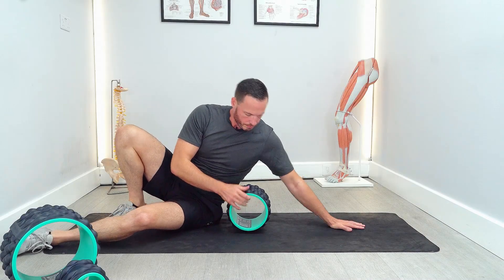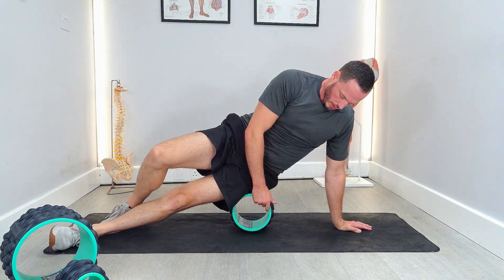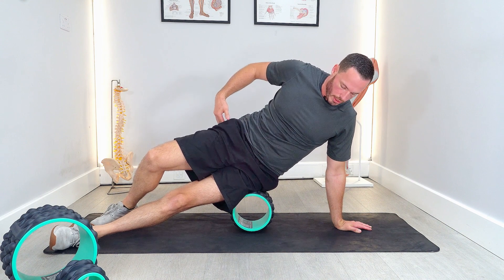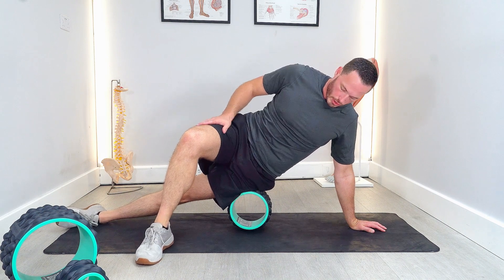To roll your IT band, place the roller just underneath you and lift yourself up on top, starting at the top of the outside of your thigh, just below the bony part. Then bring your top leg just in front.